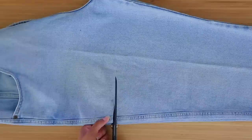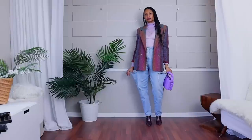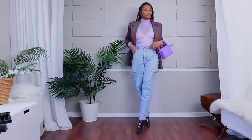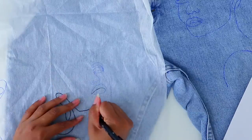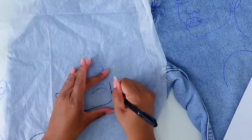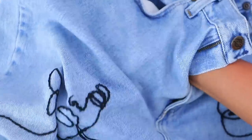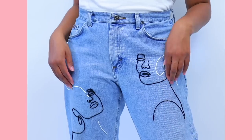Something else that is really trendy right now is just this simple thigh cut. Take a pair of jeans — I love doing this on a high-waist mom jean, but you could do it to any jean — and simply cut it along the thigh. You can do your cut however you want, throw it in the washing machine and dryer to make it fray, and it just comes out so perfect. And last up on jeans, if you have a little bit of hand sewing patience, try adding embroidery. I decided to do a single line face drawing — this was actually my first time embroidering and I absolutely love these jeans.